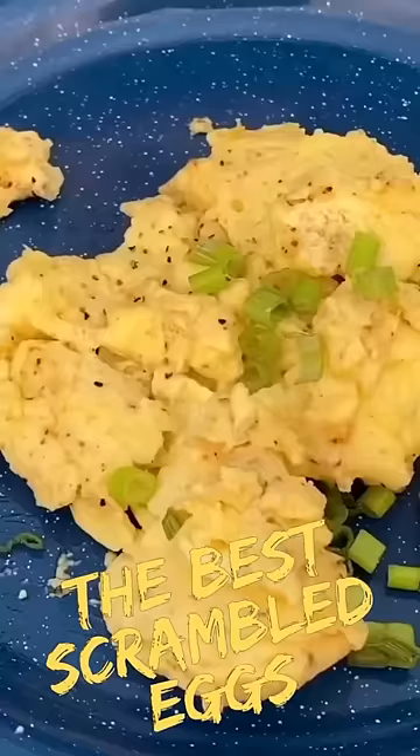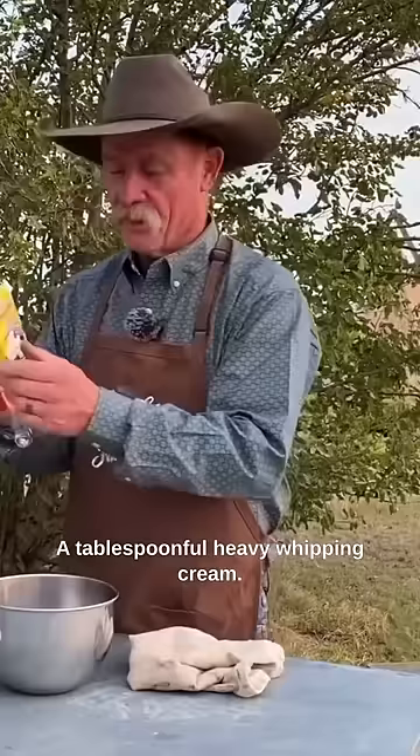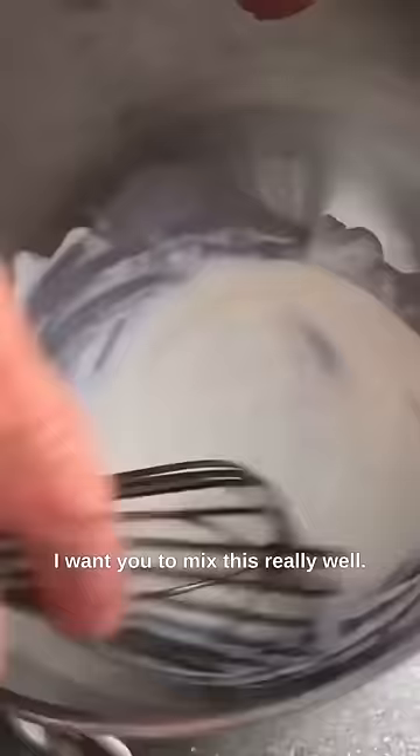We are going to make the best scrambled eggs you've ever seen in your life. A tablespoon full of heavy whipping cream. Another tablespoon full. I want you to mix this really well.